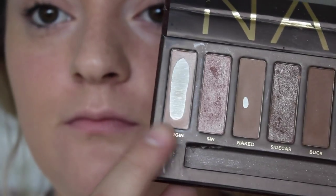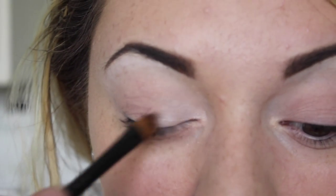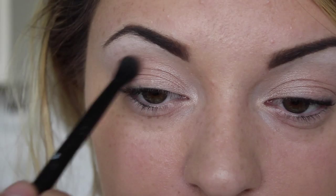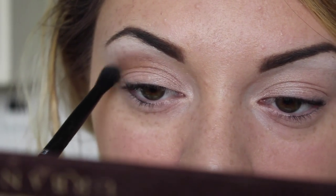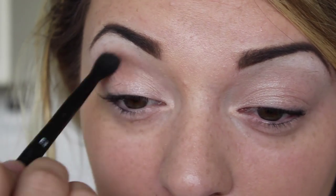So I'm just taking that underneath as well. Then going in with Virgin from the Naked palette, I'm just going to put this in the inner corner of the eyes with a flat shader brush. Then going in with Buff — this is the matte brown — so this will be the basis for the start of our brown smokey eye.